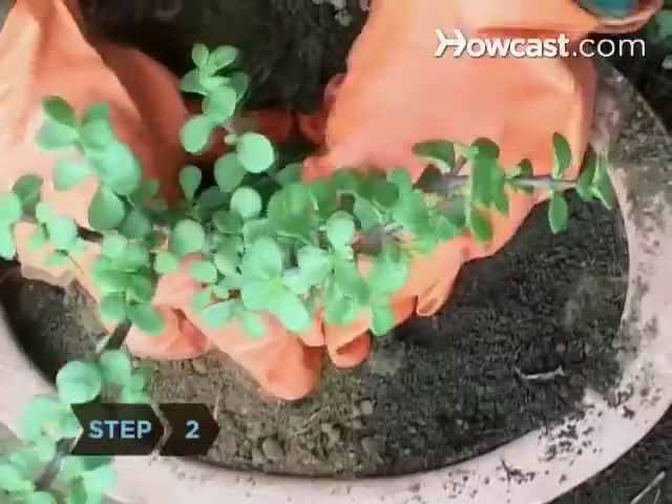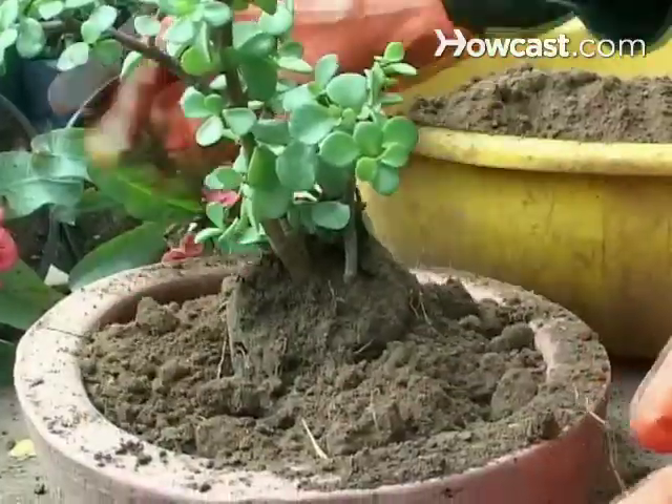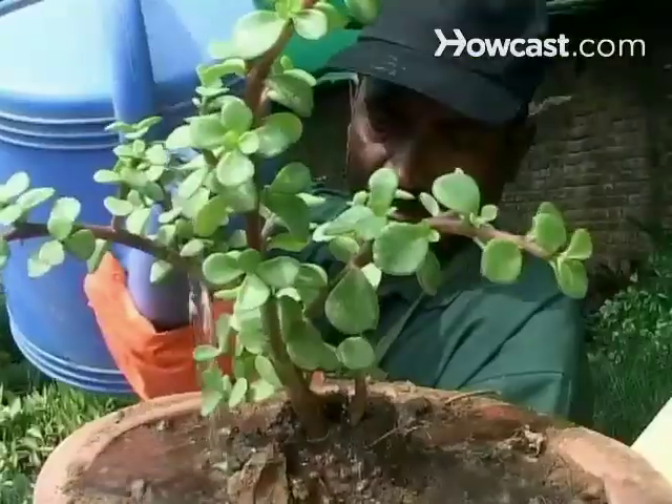Step 2. Transfer plants to containers at least 16 inches in diameter, or plant them directly into the ground. Water and fertilize as needed.